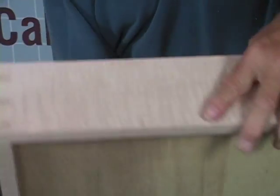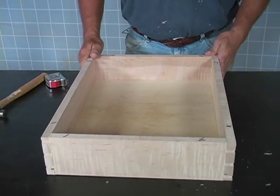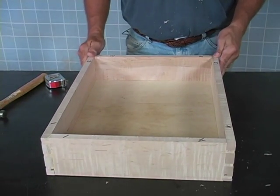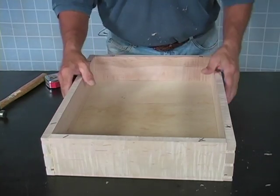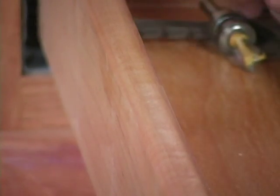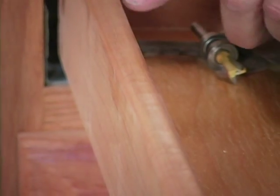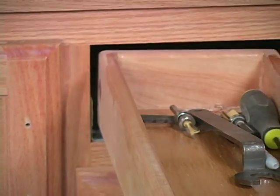Our drawer is put together now. All sides are lining up, nice and square. The next thing I like to do is take the top edges of my drawers and put a little radius on that. Let's go over to our router table and I'll show you how we do that. You can see on my drawers here in my router table cabinet how I radius that top edge. I don't like to leave it square.